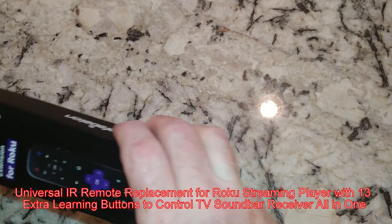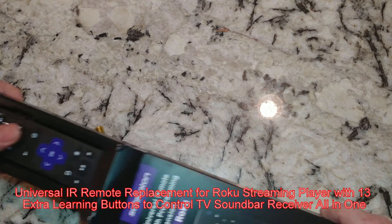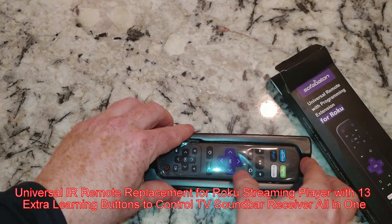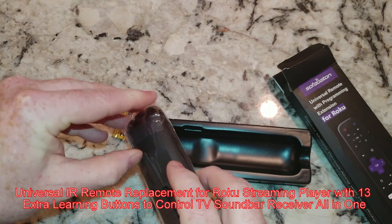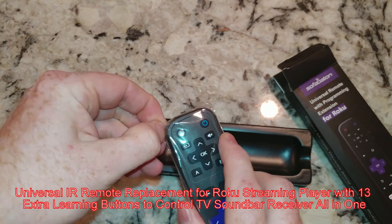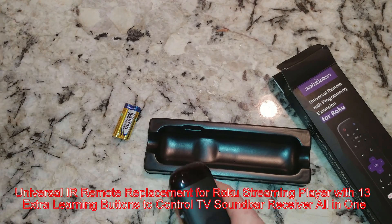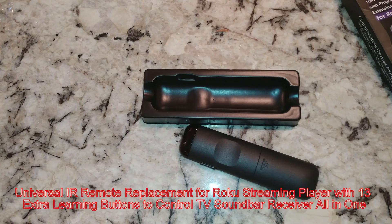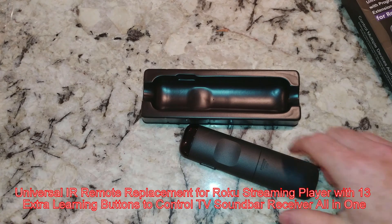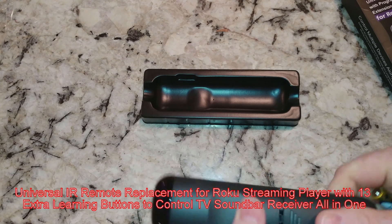So let me take this back out of the box. I bought two of these — I already did an unboxing video on the other one. This one is going to be awesome because I pretty much find myself having to search for three or four controllers, including the 4K Blu-ray player.